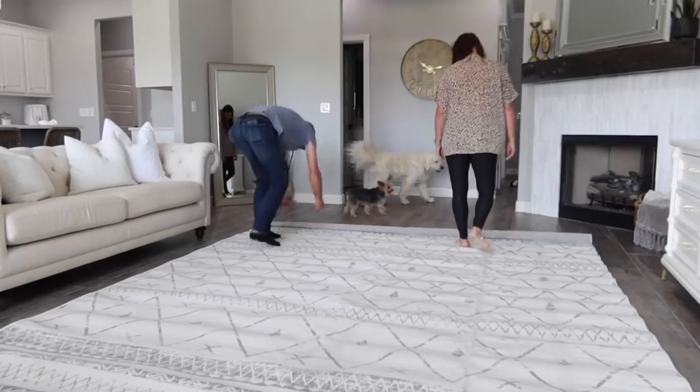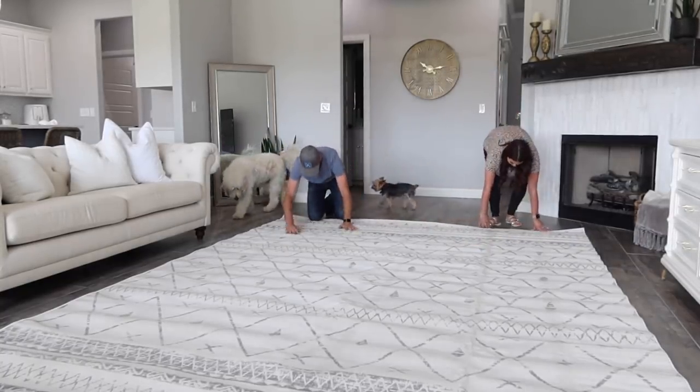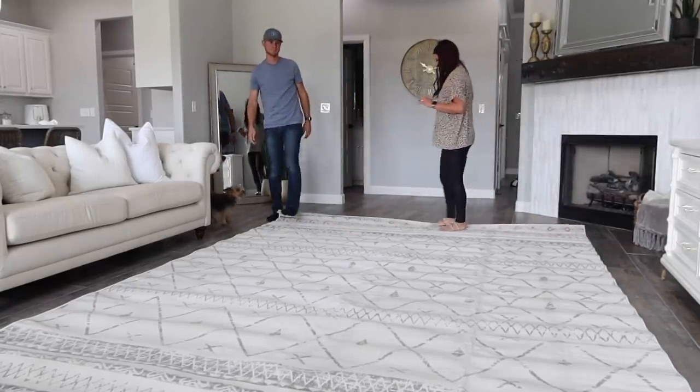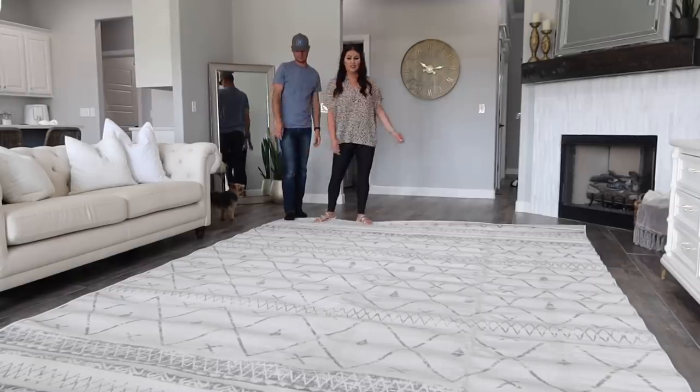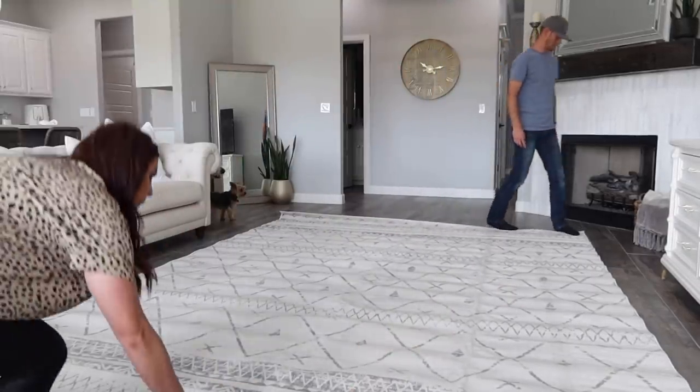Now that we have it rolled out, you can kind of see the style we're going for. We're doing this like modern farmhouse, Scandinavian with a little touch of glam — just throwing it all in together and making it work. I think this rug looks so perfect for the space. I love it.